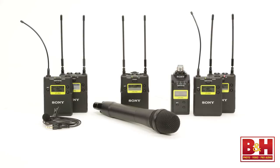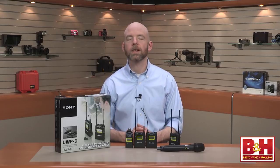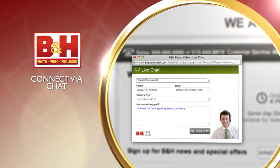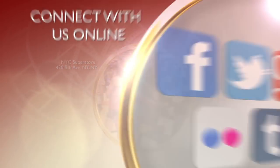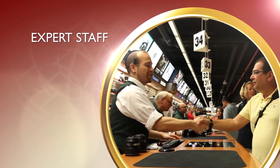Hopefully that gives you a pretty reasonable overview of Sony's UWPD wireless microphone systems. I'm Rob from B&H, and thanks for watching. Whether you're a hobbyist or a professional, B&H has the answers to your questions. Experience a world of technology at our New York City Superstore — connect with us online or give us a call. Our staff of experts is happy to help.